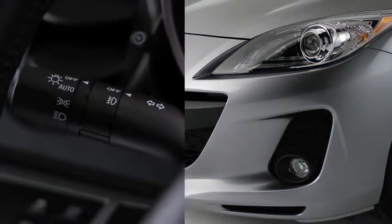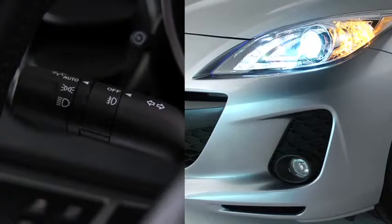When the headlight switch is in the auto position and the ignition is switched on, the light sensor detects the surrounding lightness or darkness and automatically turns the Xenon headlights, other exterior lights, and dashboard illumination on or off. The angle of the Xenon headlights will be automatically adjusted when turning on the headlights based on the number of passengers and weight of the cargo in the luggage compartment.